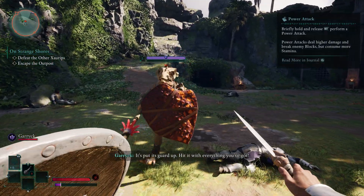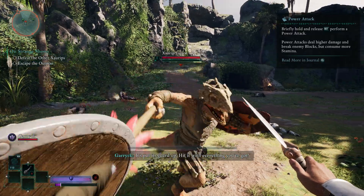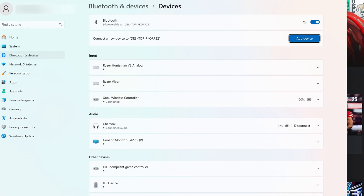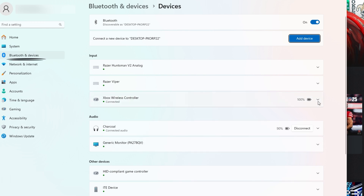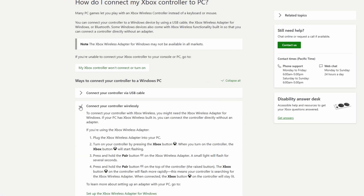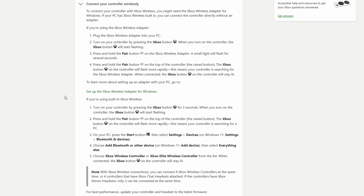First, make sure your controller is properly connected via Bluetooth. Open the Windows search bar and type in Bluetooth. Click on Bluetooth and other devices and check if your controller is listed and connected under Input. If it's not showing up, follow the official Xbox guide linked in the description to get it connected properly.